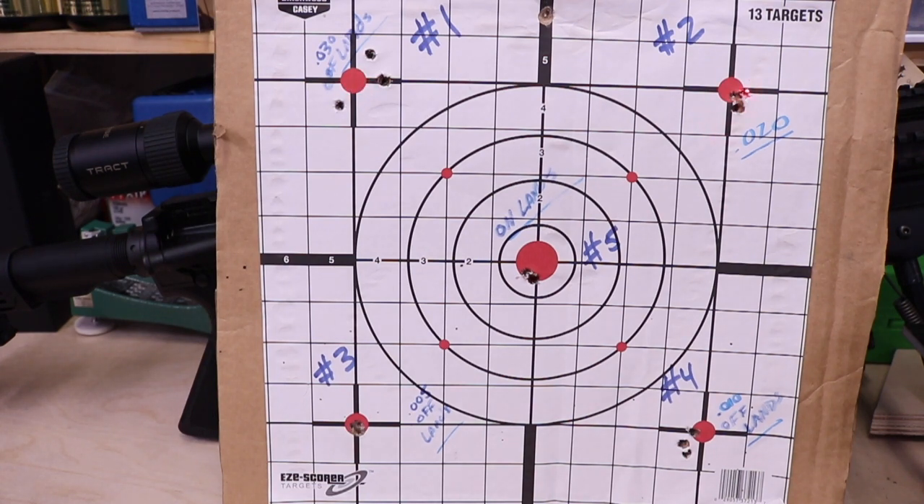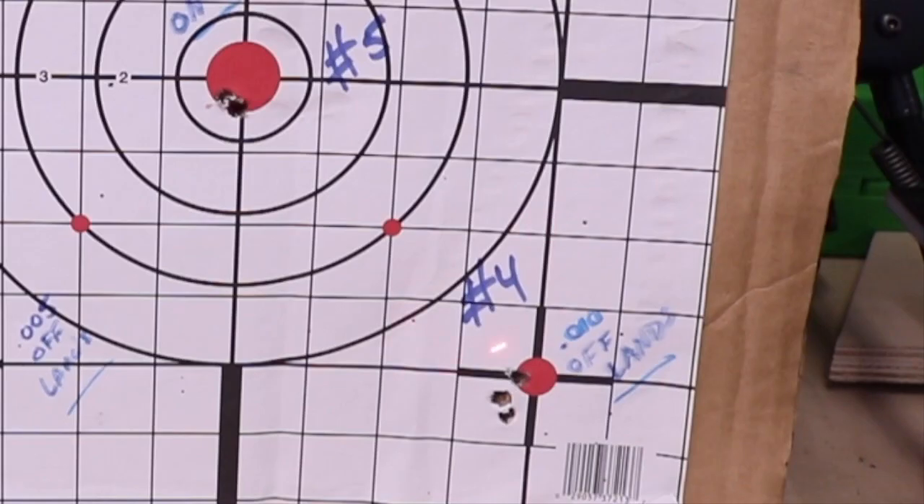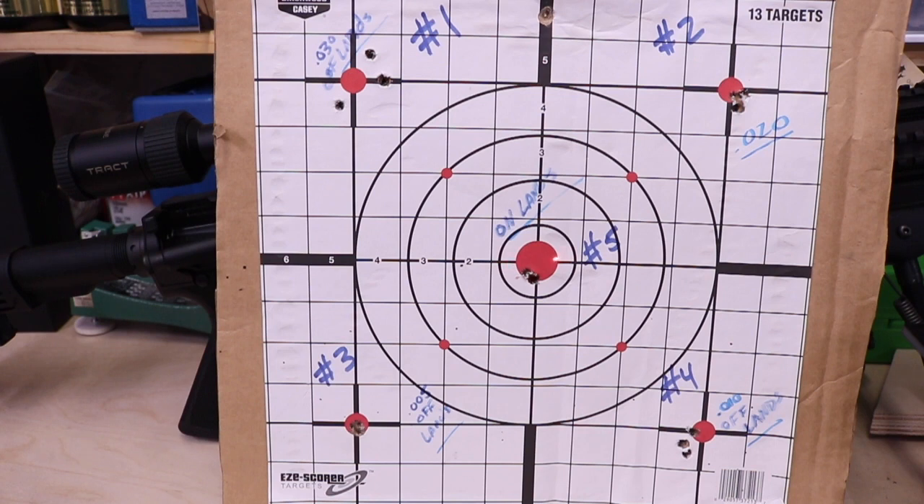Coming over here to number two shot, I'm certainly low right over here. But coming down here to number three, you can see that it's actually pretty much dead center in the bullseye. Looking over here at number four, we are clearly in the low left area. And then right here in dead center, the fifth shot — we're in the red, but we're also low left. The idea here is to try to get your scope dialed in with your loads dialed in to where everything is dead center as you can make it.